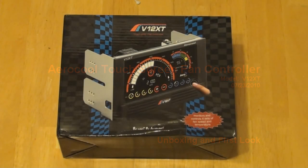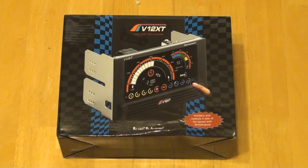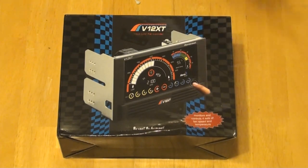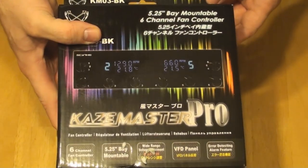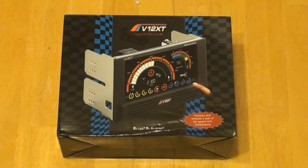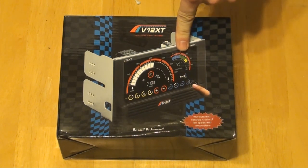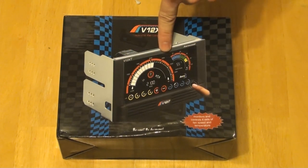I'm going to be doing an unboxing and a first look at the Aerocool V12 XT Touch LCD Fan Controller. One of the main reasons I'm doing this review is because you've all seen my review of the Sky Kaze Master Pro Fan Controller — and it's excellent. I've wondered how good the quality of the LCD screen is, because that's going to either make or break this product. Most fan controllers can control a fan pretty well, but the reason someone would get this is because of the LCD screen.